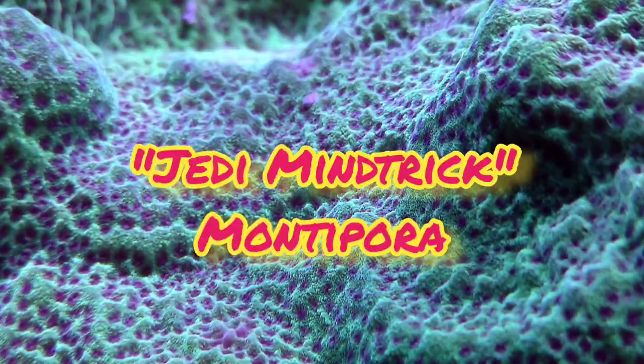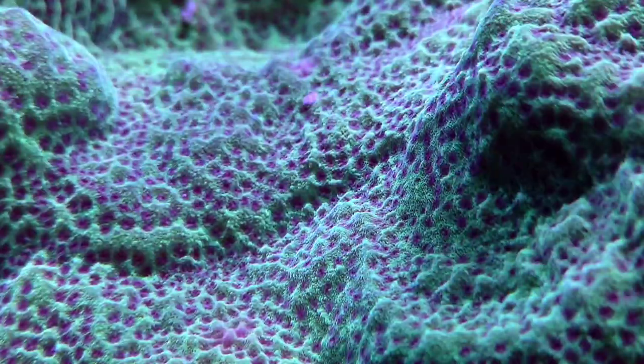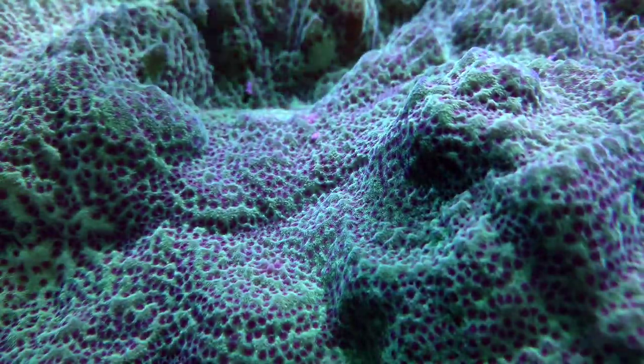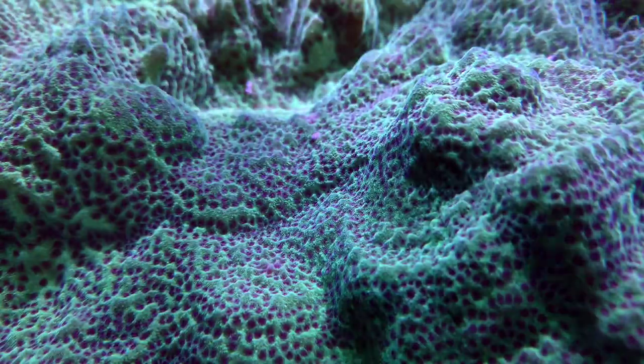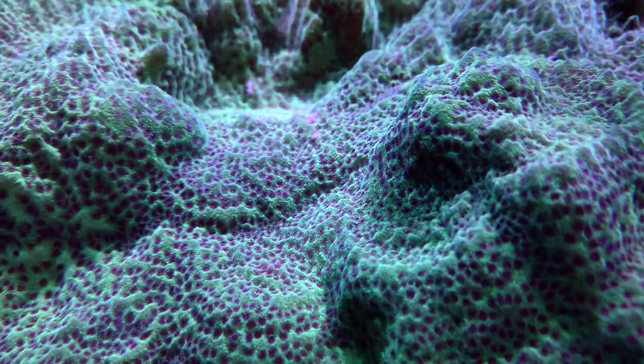This Montipora is next to a gyre, so you can see that the polyps are not extended as much as they should be. While Montipora do enjoy higher flow, it's important not to put them directly next to a powerhead, as that'll cause tissue loss. Finding that sweet spot in flow can be a little tricky, but eventually you'll get there if you're patient.